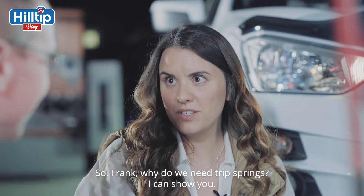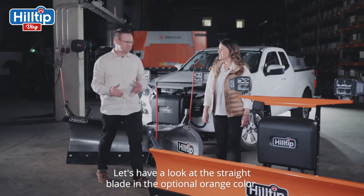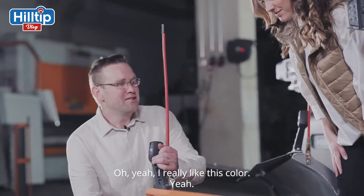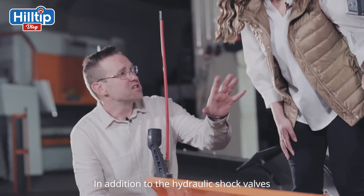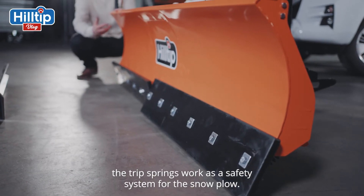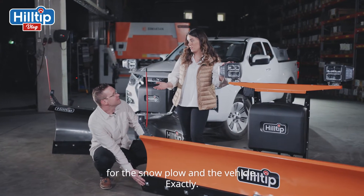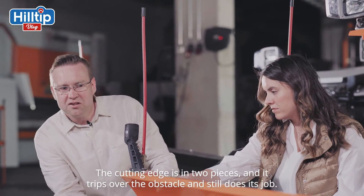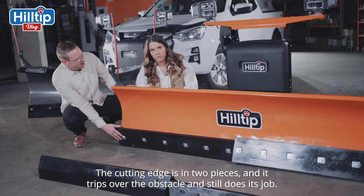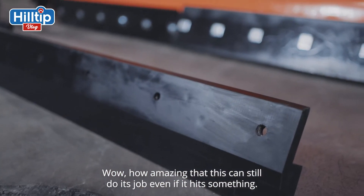So Frank, why do we need trip springs? Let's have a look at the straight blade with the optional orange color. In addition to the hydraulic shock valves, the trip springs work as a safety system for the snowplow. It's important to always think about safety for the snowplow and the vehicle. The cutting edge is in two pieces and it trips over the obstacle and it still does its job. How amazing that this can still do its job even if it hits something!